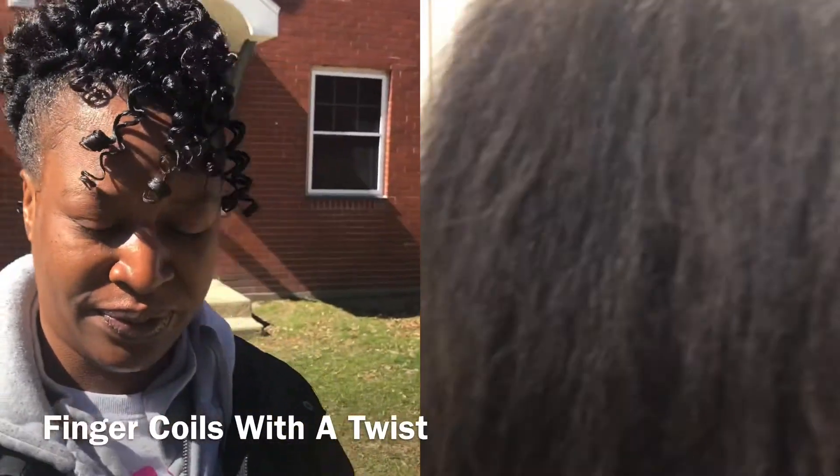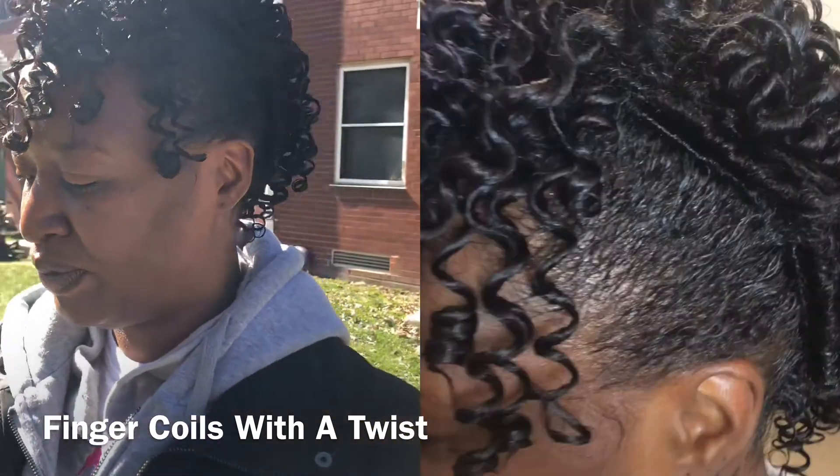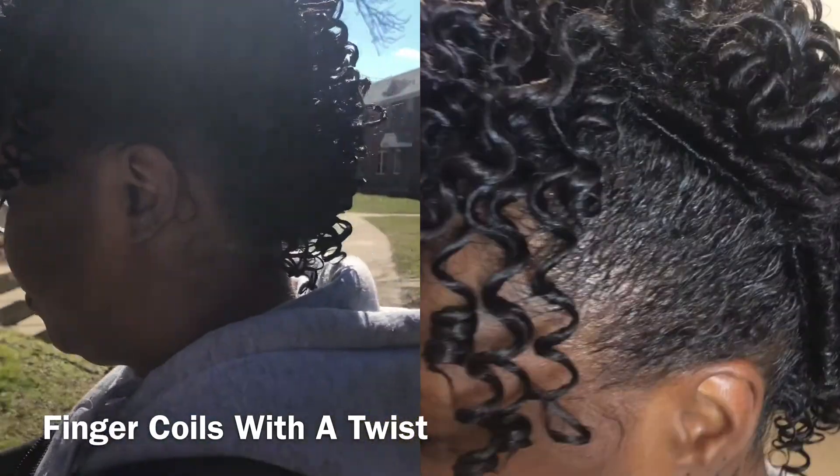Finger coils with a twist — Sonia Cage. Thank you for watching, I'll see you soon to a hood near you.